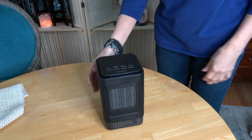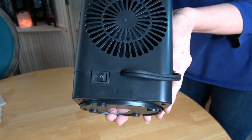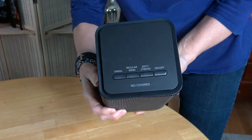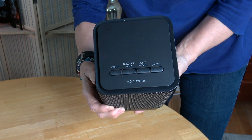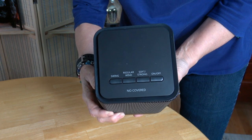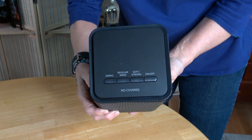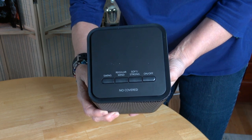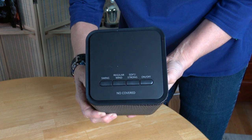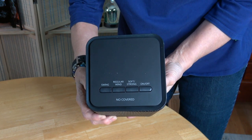The main on/off switch is on the back. The other controls are all on the top. From right to left, there's the on/off button — the switch on the back is the main on/off switch, and then there's also a convenient on/off button on top. There's the strong/soft button for heating power: soft is 450 watts, strong is 950 watts, and then there's fan-only at five watts.